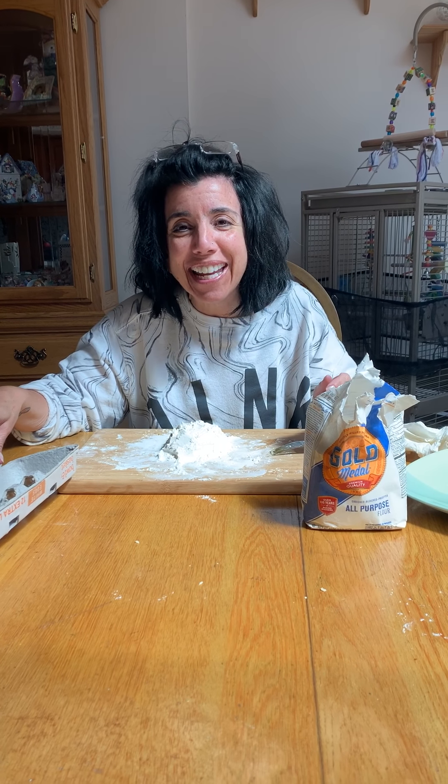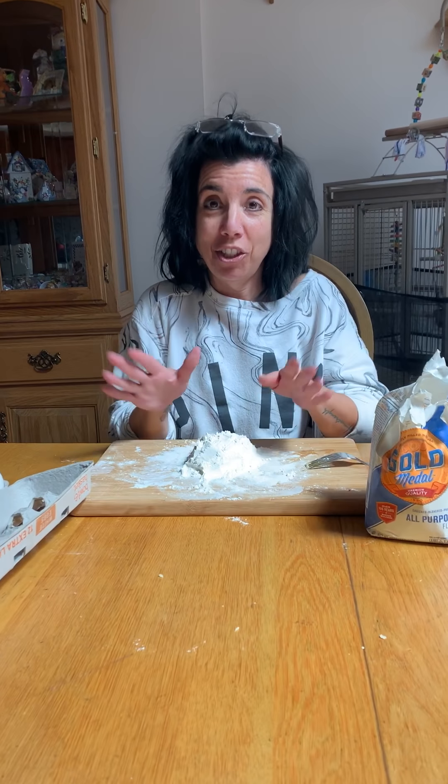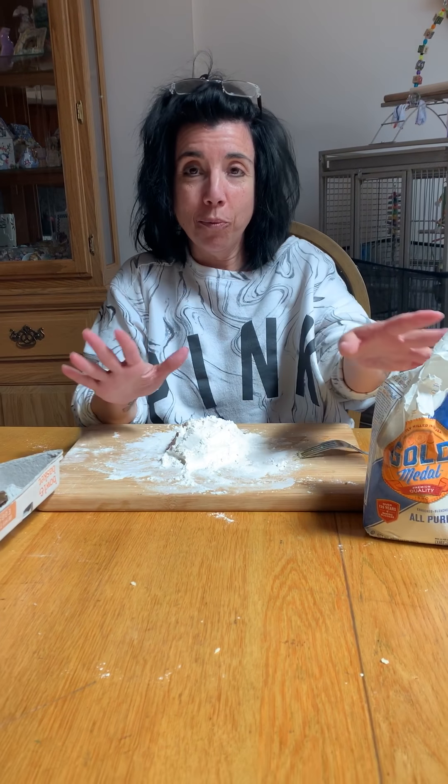Hi my friends! How's everybody doing? Okay, Ms. Rose is doing a project. You know how I am on my projects. So we're gonna make pasta.